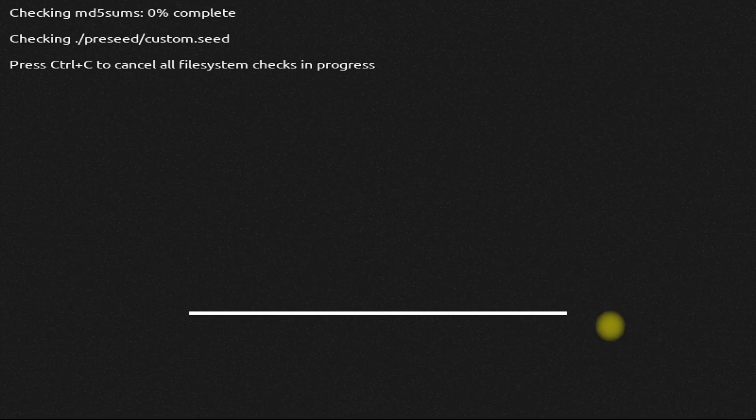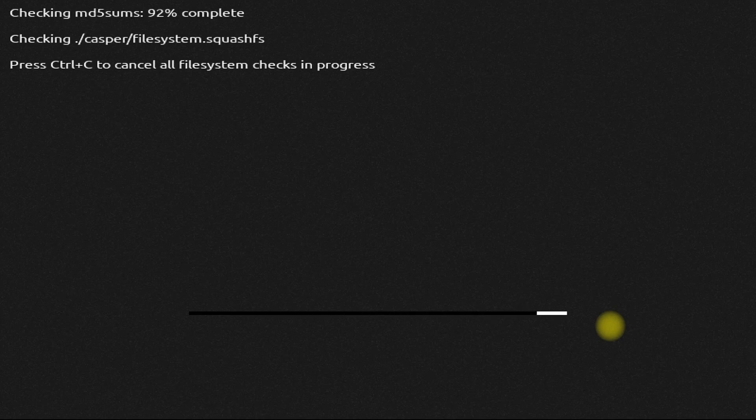At the next screen, the installer will check for any errors in the installer file system. Please let it complete to avoid any errors during installation. It's clean and without any errors.